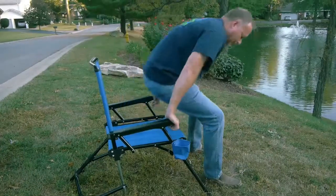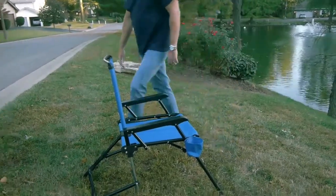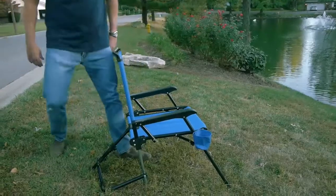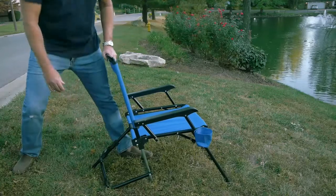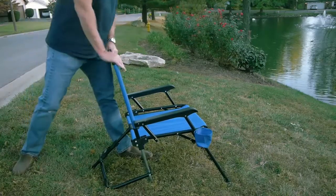I like this upright position, but if you prefer one that's a little more tilted back, all you do is come back behind the chair, stand on the back leg, pull the button out, and pull back on the seat until it clicks into the next place and you're good to go.